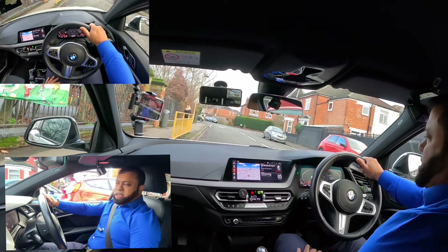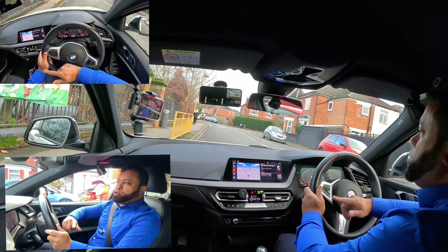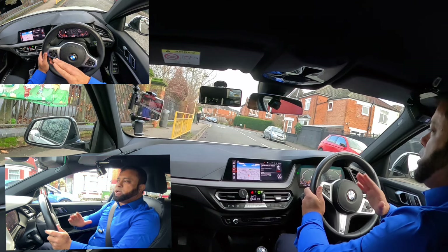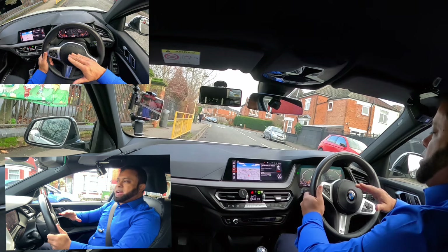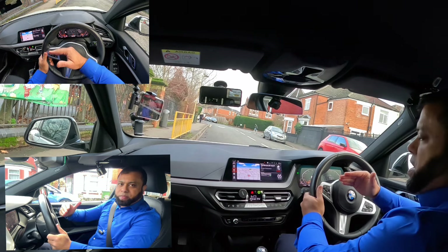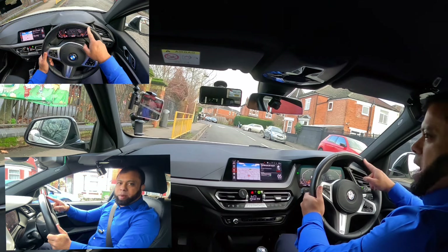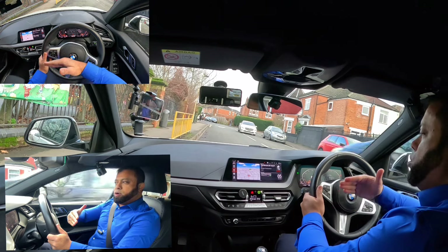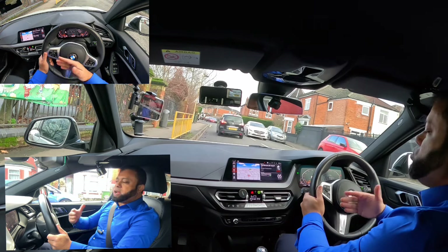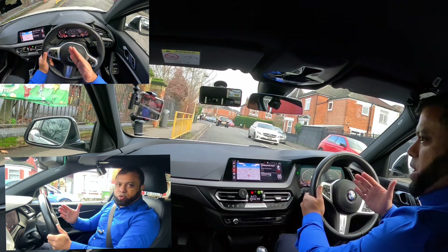The other thing about steering: when you go left or right to a new road, when should you take the wheel back? Try to take the wheel back a bit early. Because if you want to go left and the car is already straight before you start taking the wheel back, you're going to end up going onto the pavement or on the wrong side. So start to take the wheel back a bit early, so that as soon as the car is straight, your wheel is straight.